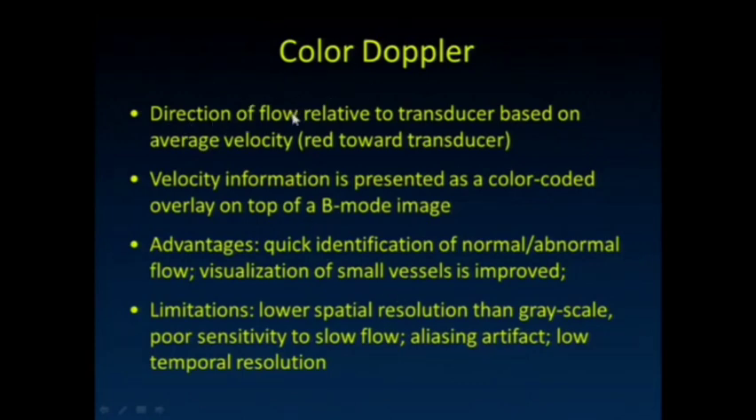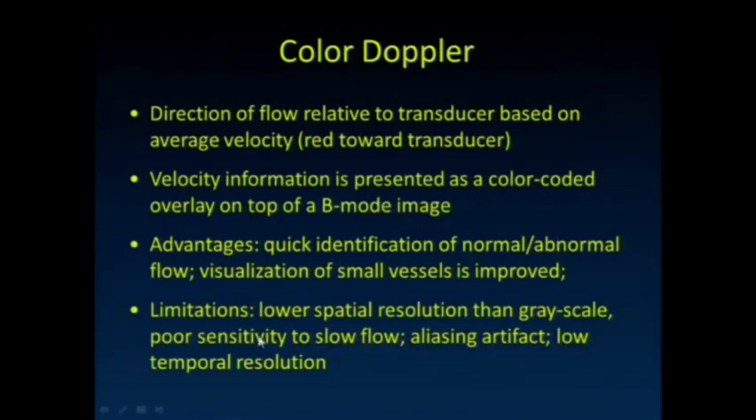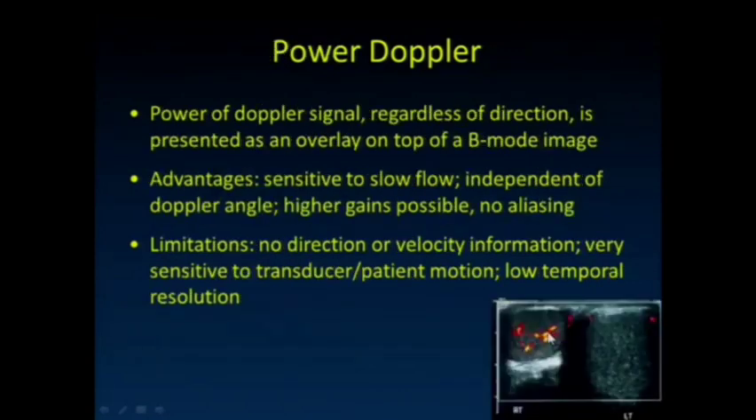In color Doppler, we show the direction of flow relative to the transducer based on average velocity — red flowing towards the transducer, blue away from it. It allows us to look at a small sub-region inside the grayscale image and quickly identify normal or abnormal flow and its direction. Visualization of small vessels is improved versus pulse wave Doppler. Limitations include lower spatial resolution than grayscale, it's not very sensitive to slow flow, it's susceptible to artifact, and it has lower temporal resolution due to processing time.